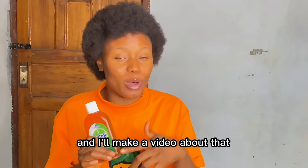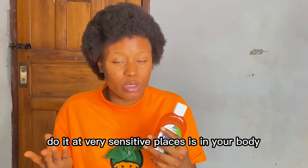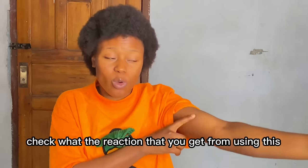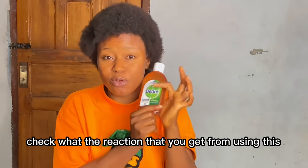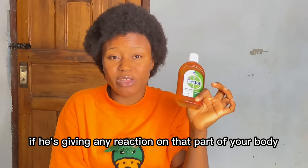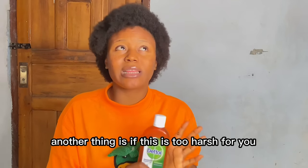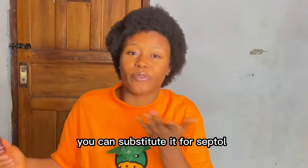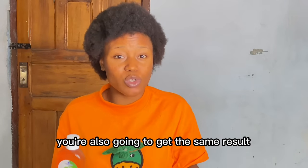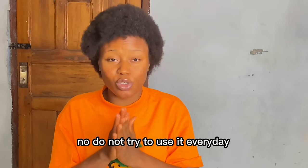Always make sure that you do a patch test. If you don't know how to do a patch test, leave a comment and I'll make a video about that. Do the patch test at very sensitive places like your thighs or inner lap area — check the reaction you get to know whether it's going to really affect you. If it gives any reaction on that part of your body, then don't use it on your face. If it's too harsh for you, substitute it with Septol — you'll get the same result, just not as harsh on your skin.